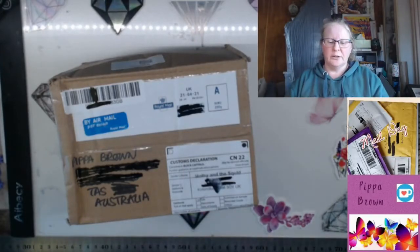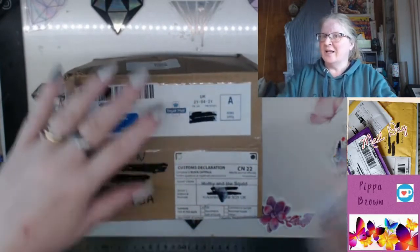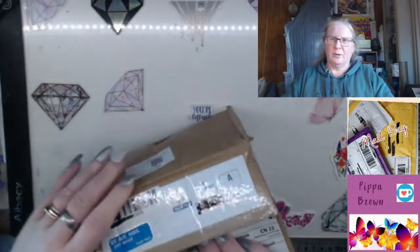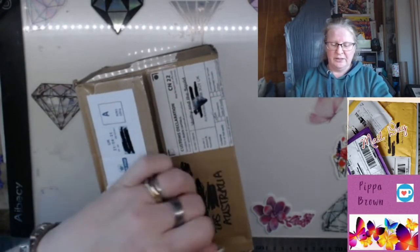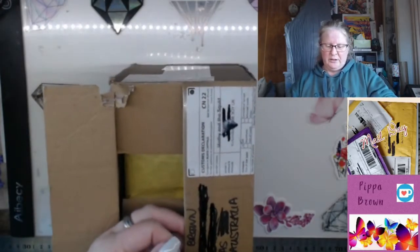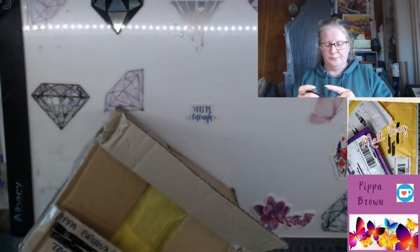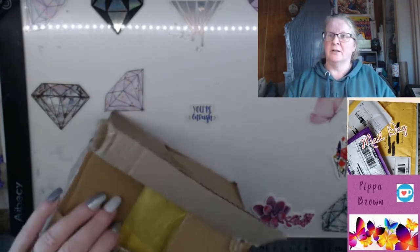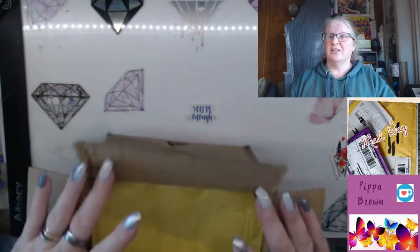Hello and welcome to my channel, welcome to an unboxing of Mothy and the Squid. This is my last box - I did only say that I was going to subscribe to her Patreon for three months. As much as I love it, it's just too much of an expense with exchange rates from sterling plus shipping, and budgets need to be adhered to. I already do enough frivolous spending so I'm trying to be sensible and limit myself.